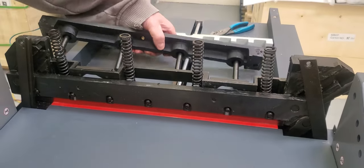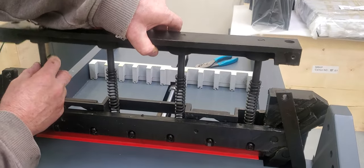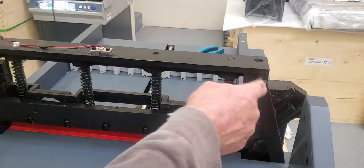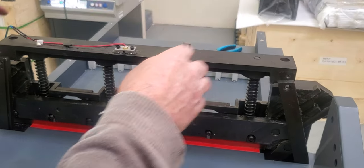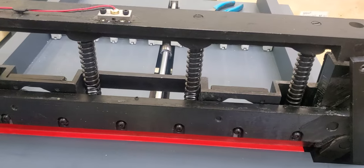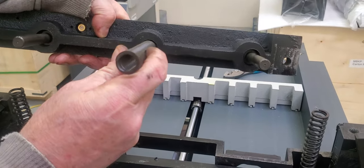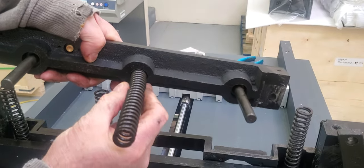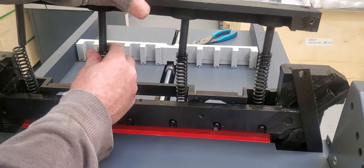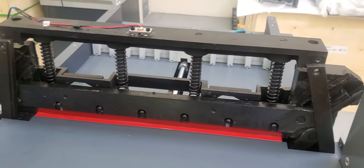Put the springs in and then take the top part and feed the spring pegs into the spring holes — make sure all four go in. There are holes here for the spring to go into; you don't want it to catch on the edge, just make sure it goes into the hole. Drop this down and make sure the springs go into the holes both at the bottom and the top.